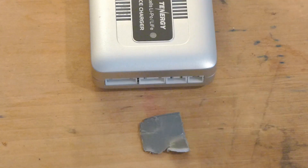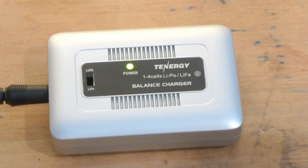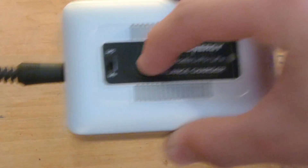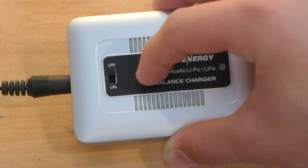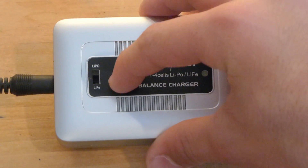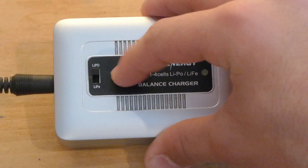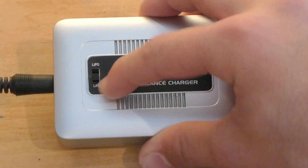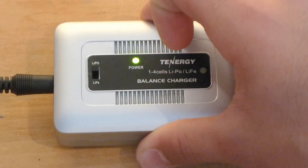Let's check back and see what the charger looks like when the battery is done charging and the light turns green. Now on to the options — on this charger you have a LiPo/LiFe switch. All you need to do is flip it down to LiFe or up to LiPo.